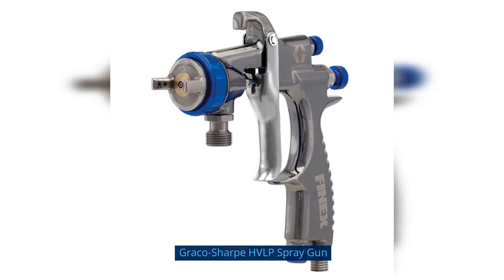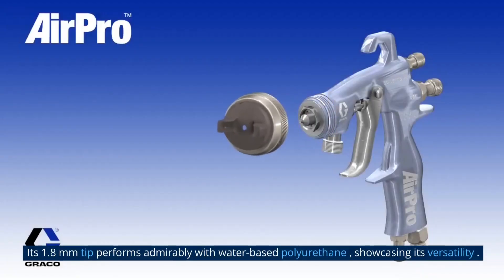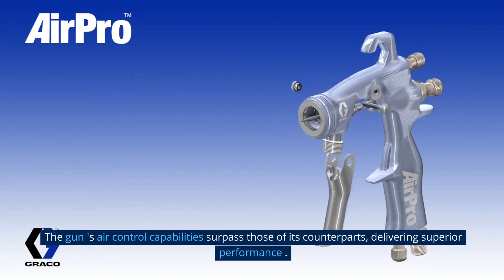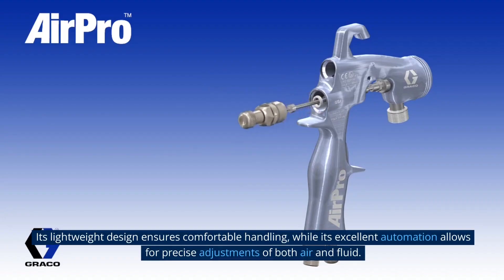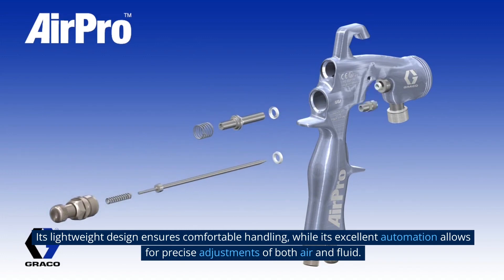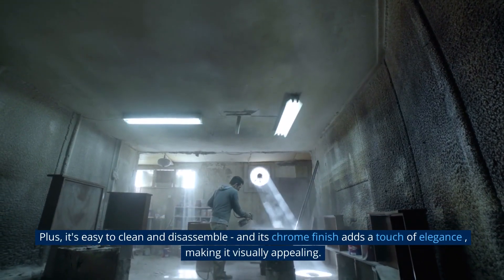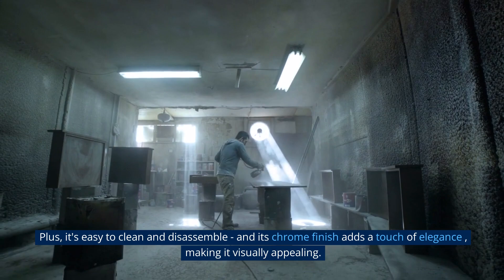The Graco Sharp HVLP Spray Gun is an exceptional choice for a finishing gun. Its 1.8 mm tip performs admirably with water-based polyurethane, showcasing its versatility. The gun's air control capabilities surpass those of its counterparts, delivering superior performance. Its lightweight design ensures comfortable handling, while its excellent atomization allows for precise adjustments of both air and fluid. Plus, it's easy to clean and disassemble, and its chrome finish adds a touch of elegance.